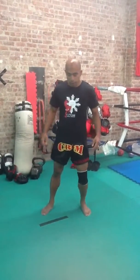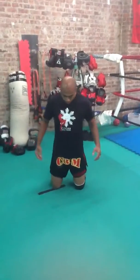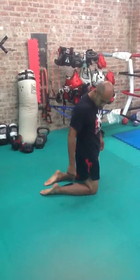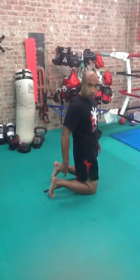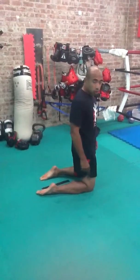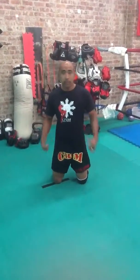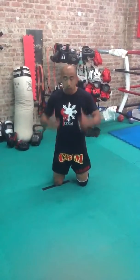I'll demo it and then I'll try to break it down as quickly as I can. You're going to start out on your knees. Your toes should be pointed — try not to start with your toes flexed. Toes pointed so that your shins are flattened.